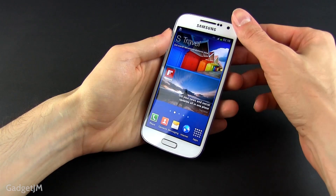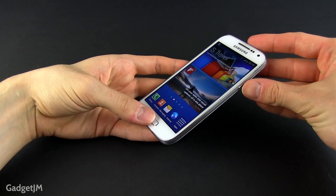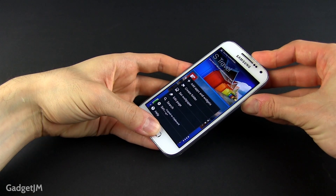All you have to do is press the home button and the power button at the exact same time and keep them pressed for a little bit. You'll hear a shutter sound when the screen is captured and you'll also see this white framing effect.